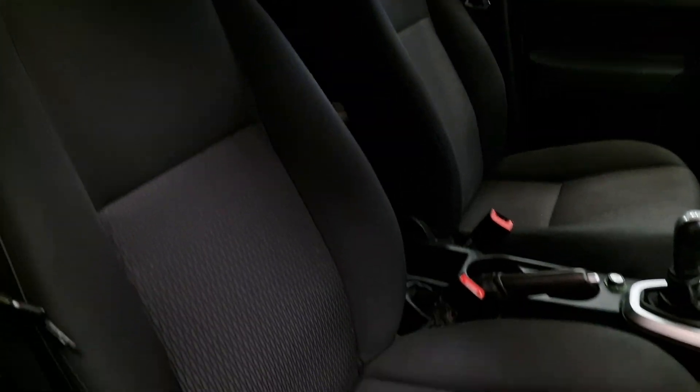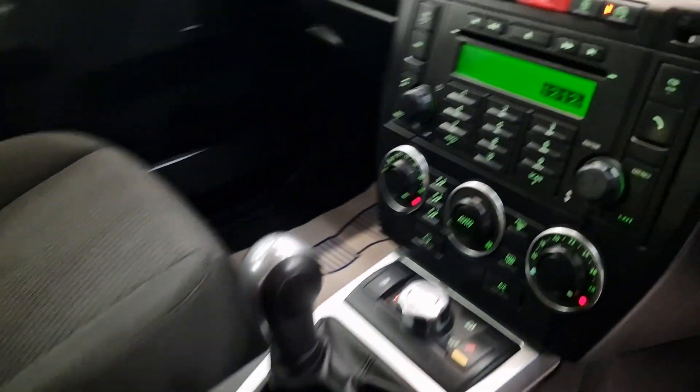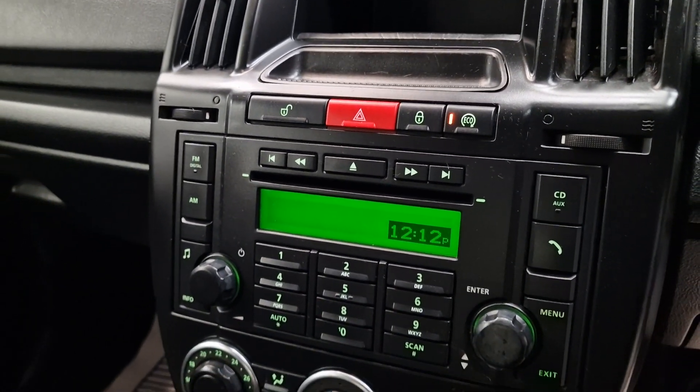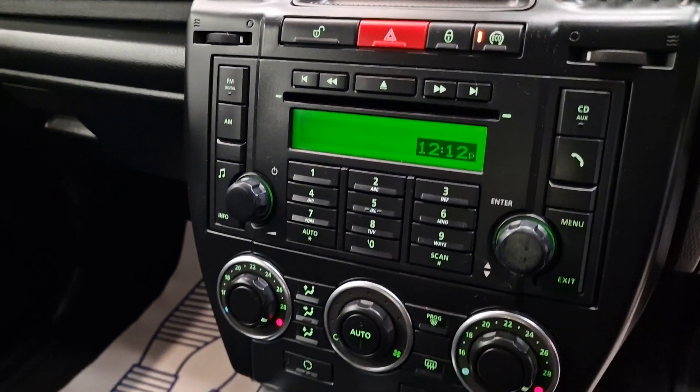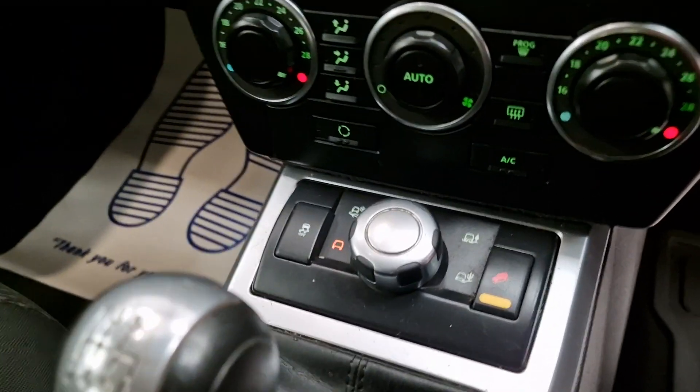Full cloth interior in really, really good condition. The head unit, the CD player, cruise control, climate control, air conditioning, and a heated front screen as well.